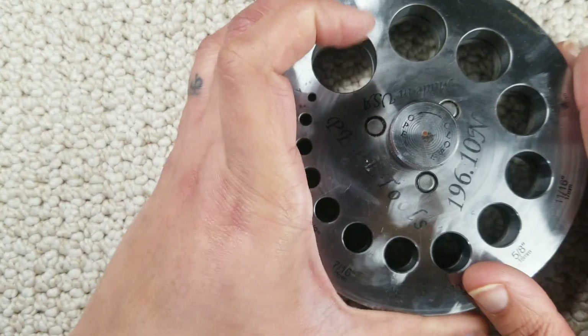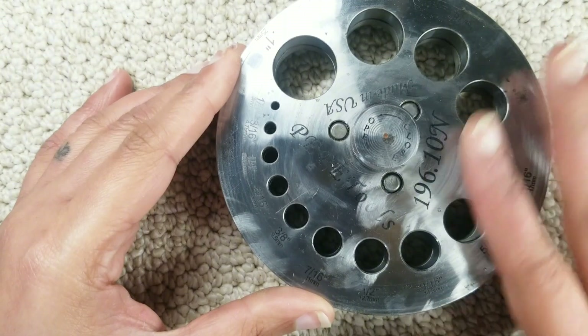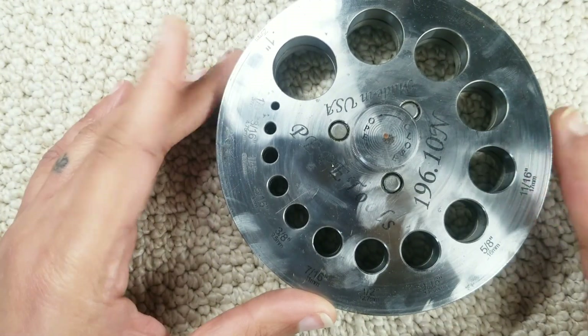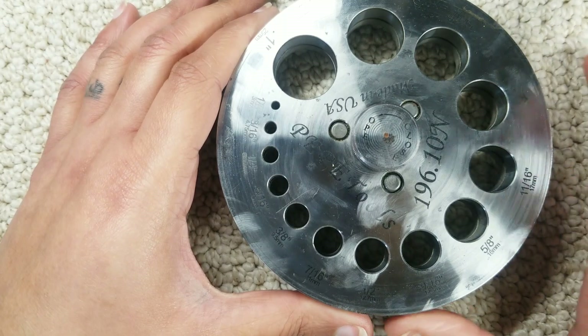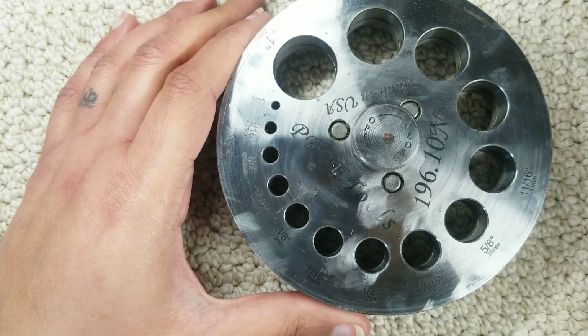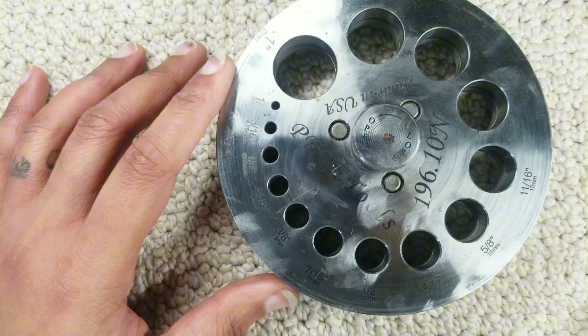You're going to need a disc cutter. This is my favorite disc cutter — as you can see it's well loved and I've had it for several years. This is a Pepe Tools disc cutter. It's a little spendy but it's well worth it. It lasts years if you take care of it well.